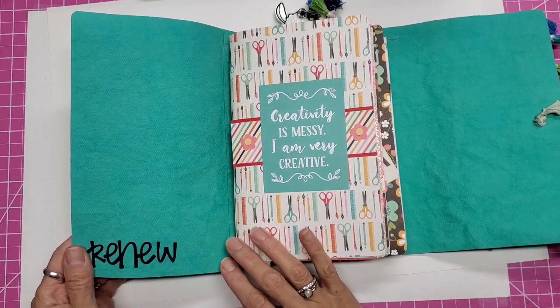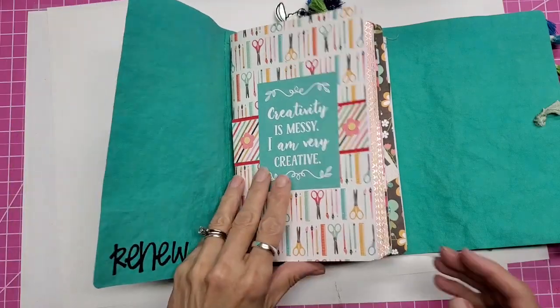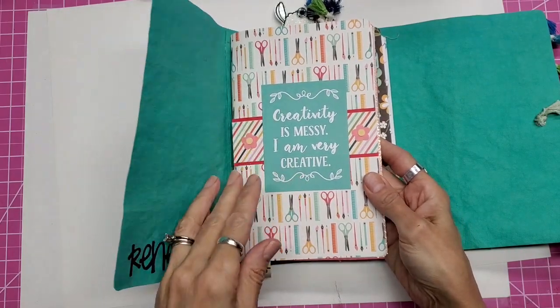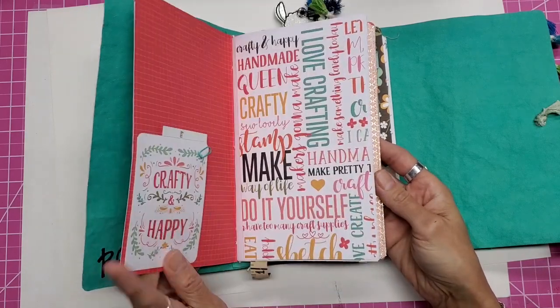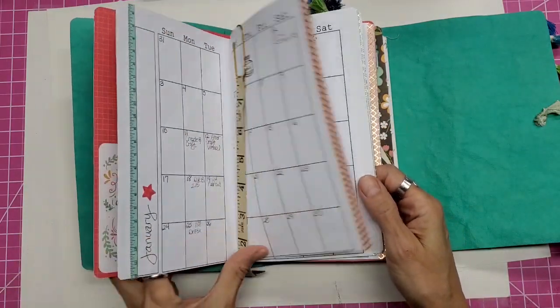I like to put my word for the year in my cover, and my word for 2021 is 'renew.' I used heat transfer vinyl, which you can do on craft tex. My first insert is my paper collection — I'm using two: one is 'I Heart Crafting' and one is 'I'd Rather Be Crafting.' This is a cover and insert I created with calendar pages that I created.